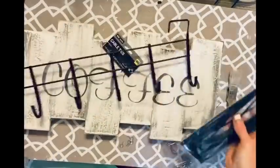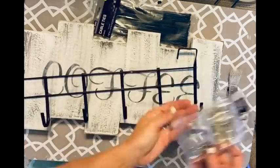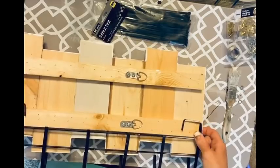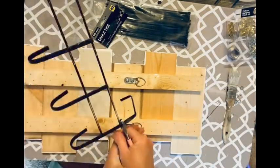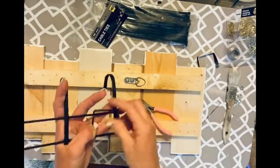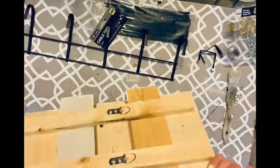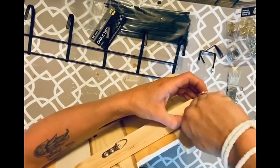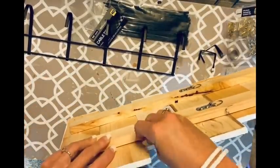Now this next part — we are MacGyvering this. I could not figure out how to attach the sign to the hanging piece, so I've got these little picture hanger hooks from a Dollar General pack. I take the ends of the hanger off — the part that goes over the door — I just pop those right off. Then I screw these little hooks in on the bottom of that last board so I have something to hook my zip ties through.